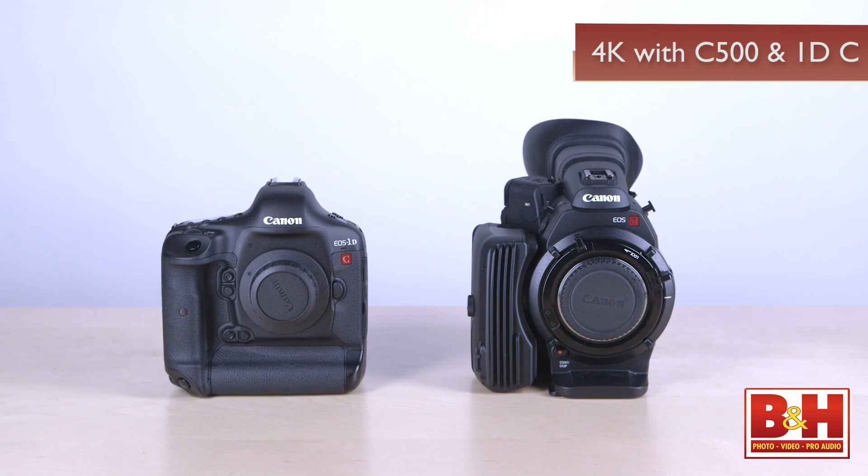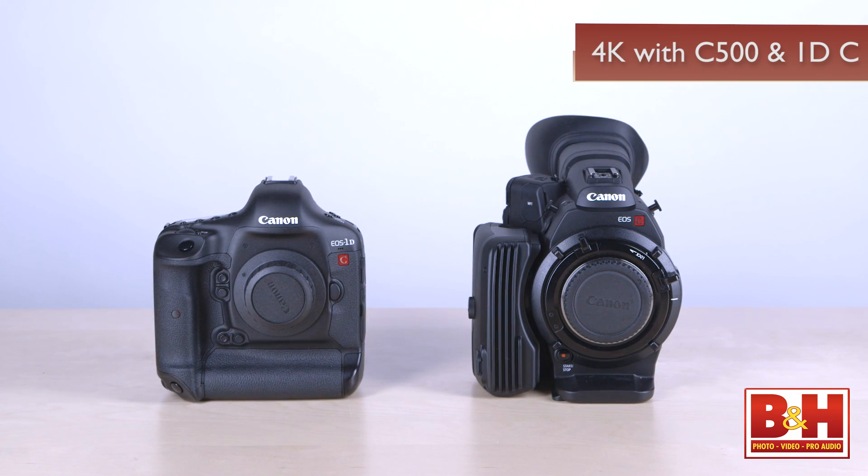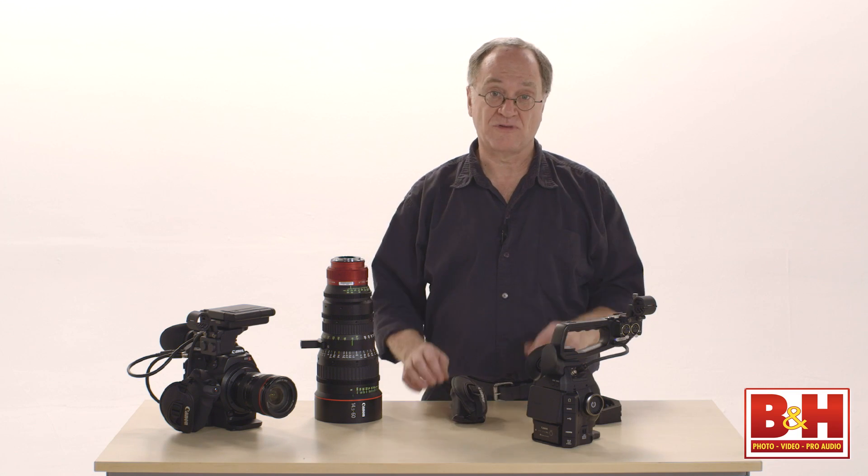In our next segment, we're going to look at capturing and recording 4K with the C500 and the 1DC. Please join us for that discussion.